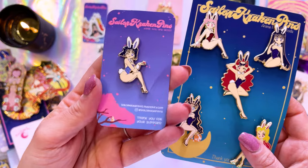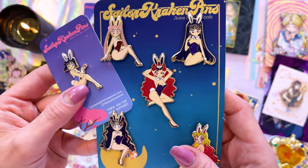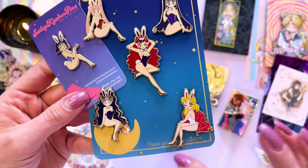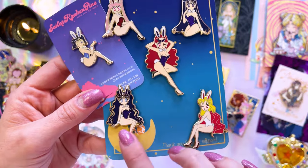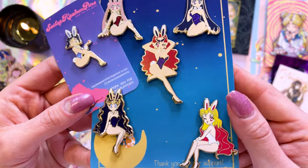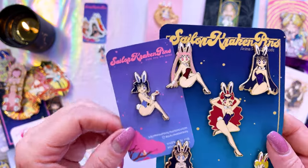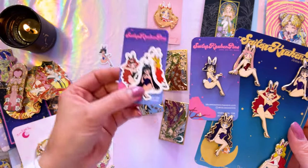I missed most of the outer Sailor Guardians for this pin release but I was able to get all the enemy baddies — the bad girls. So I got Galaxia Barrel, Mistress Nine, Wicked Lady or Black Lady, and Nahalania. They are cute little Chibi Bunnies. And then I got Hotaru as a cute little Chibi Bunny as well. These are very adorable and they also came with matching stickers.